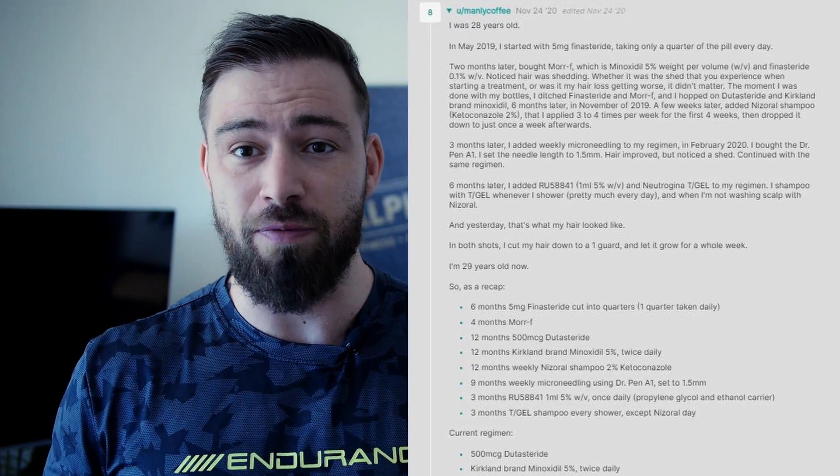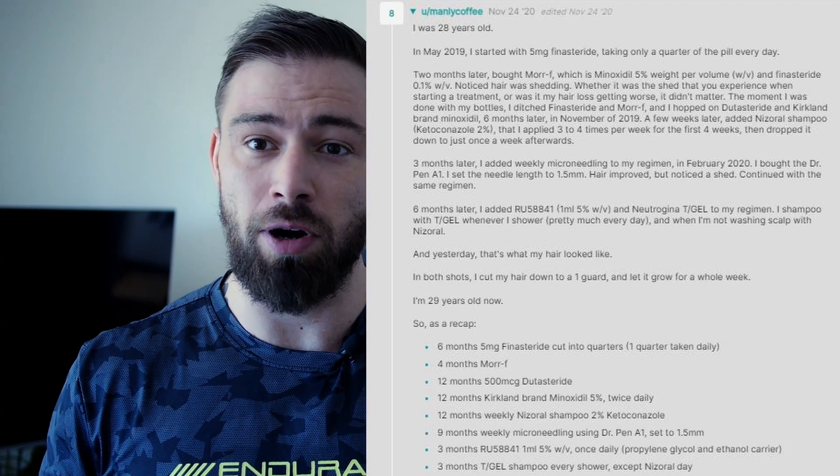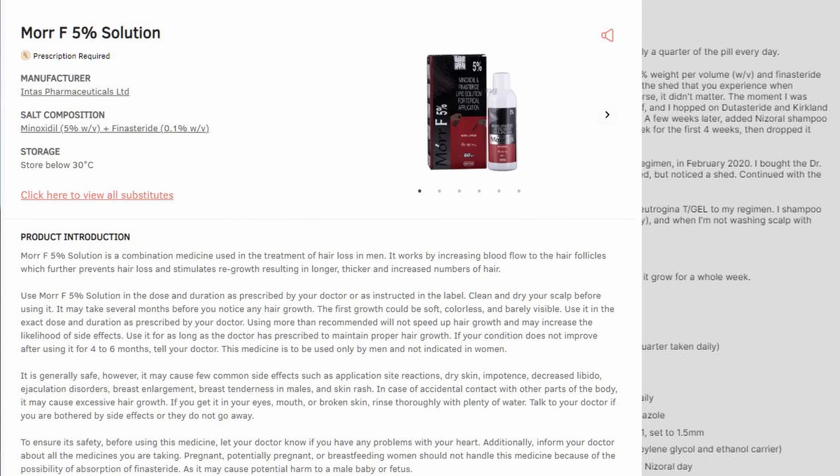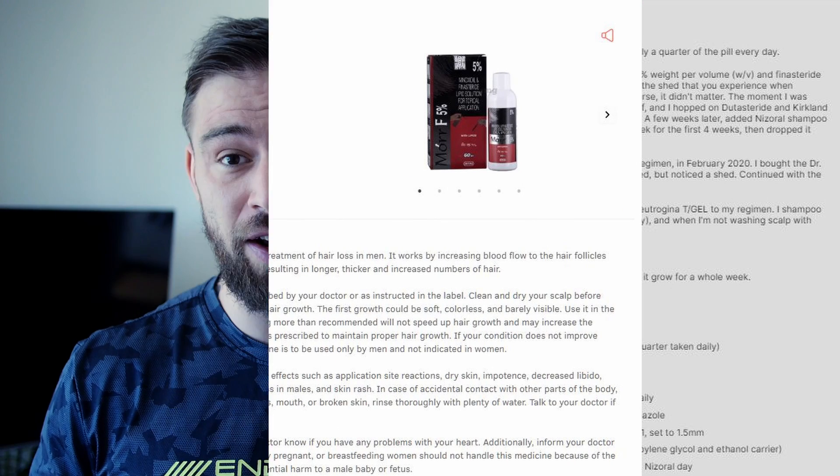Basically, what the guy did was that when he was 28 years old, he started doing 5 milligrams of finasteride daily. He did cut them up into quarters and take them that way. Then only two months later, he bought something called MoreF, which is apparently a minoxidil/finasteride combination in a topical solution. Personally, I never heard about that myself, but it seems like a very good idea compared to some guys who chop up their finasteride and for some reason mix it into minoxidil and try to apply it that way.